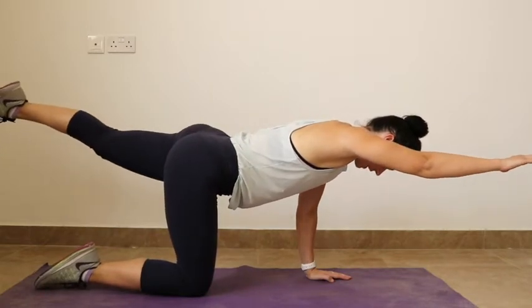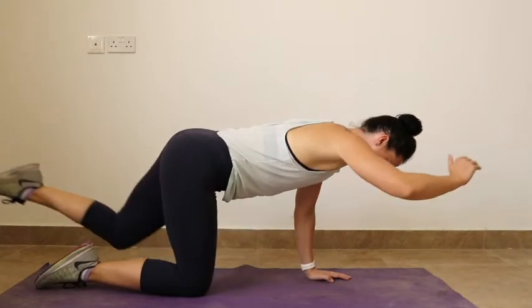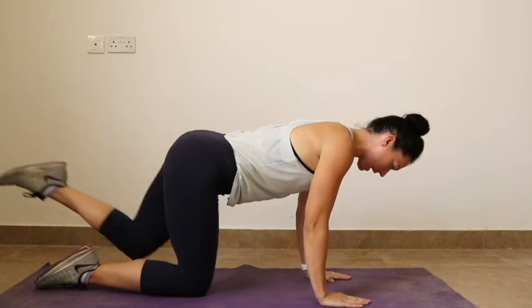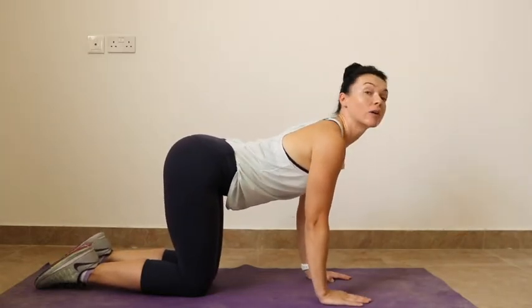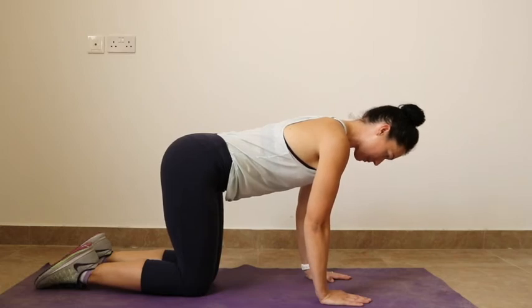Try not to twist your hips as you do this exercise. If it's too much to begin with, you can just start with one leg extending and then one arm extending. Make sure you're not looking around or lifting the head up — you want to keep your neck in alignment with your spine.